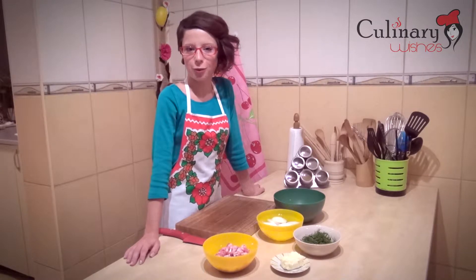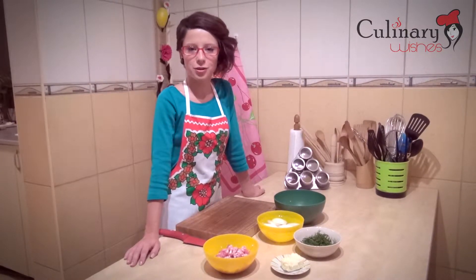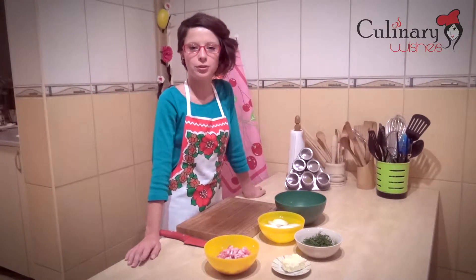While our potatoes are boiling, we are going to cut the onion into slices and we are going to finely chop the dill.